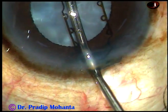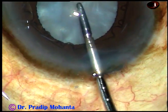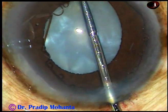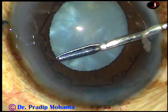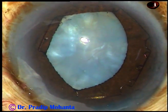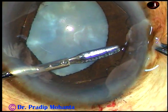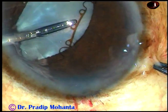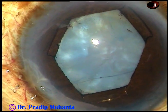This is introduced with B-hex forceps; the device should go completely into the anterior chamber. And now the leading flange is tucked underneath the iris. Now I go through the right side port and tuck the flange at 1:30 o'clock. Now I go through the left side port and tuck the flange at 10:30 o'clock. With B-hex forceps, these manipulations are not difficult.